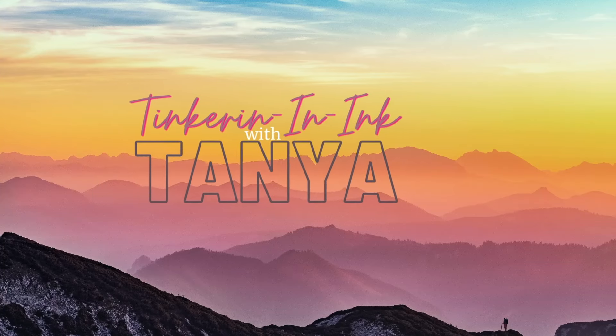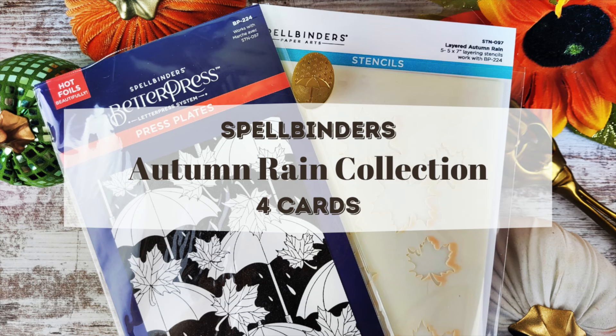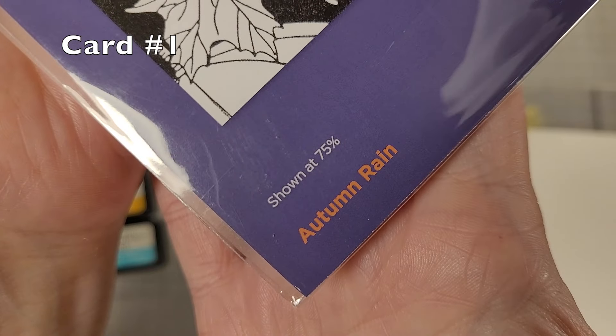Hello friends, Tanya here for Spellbinders with another release. This is the Autumn Rain Collection, released on September 10th, and it is so cozy autumn.